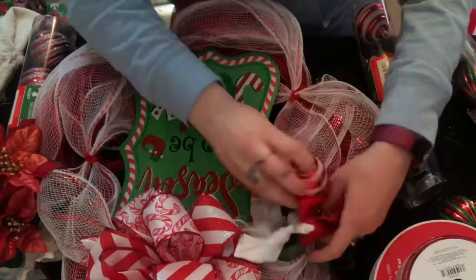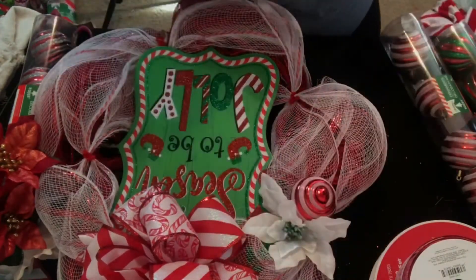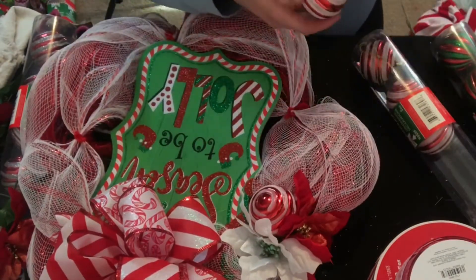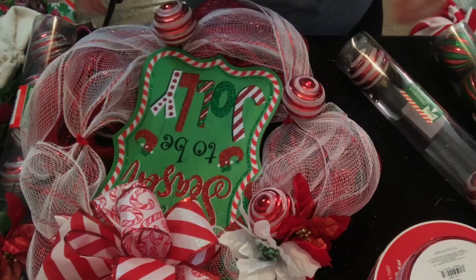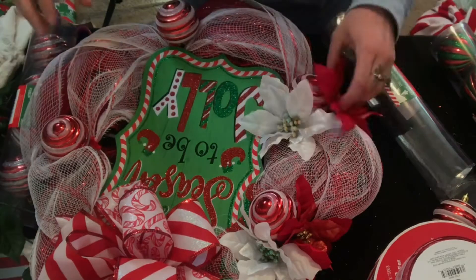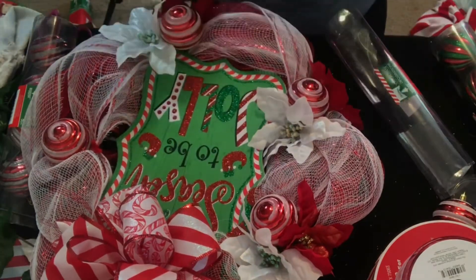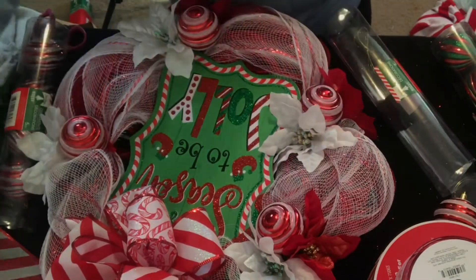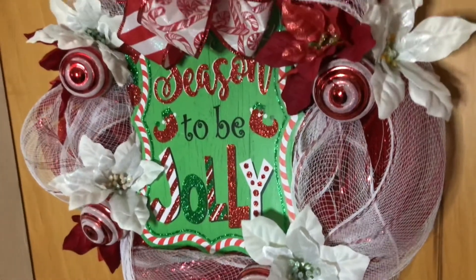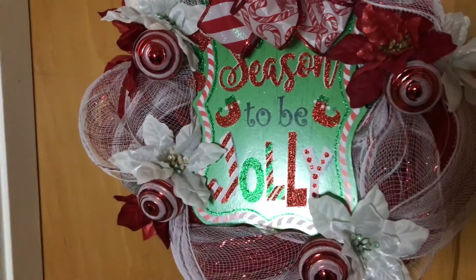These are some Dollar Tree poinsettias — there's white and red — and I'm just using these to cover up the pipe cleaners. And then those are Dollar Tree Christmas bulbs. I'm going to do one bulb on each pipe cleaner, and then one of each color of flower. Just glue those right in, and that's it. Here it is all done — I love how this turned out, I think it's so cute, fun, and whimsical. It'll be perfect for a window decoration in my kitchen, and I cannot wait to put it up.